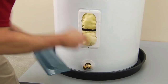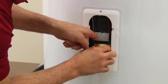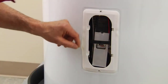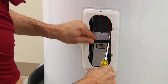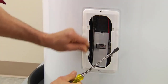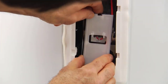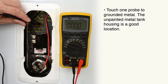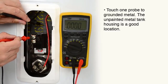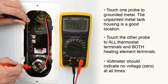Remove the cover panel and insulation to expose the heating element. Remove the reinforcing bracket and throw it away. You'll also need to remove the plastic protective cover over the thermostat. Using a voltmeter, verify that power has been disconnected — there should not be any power.